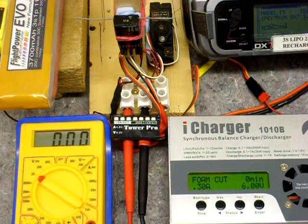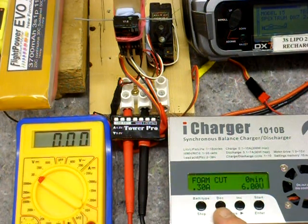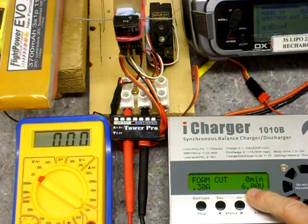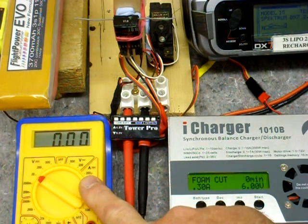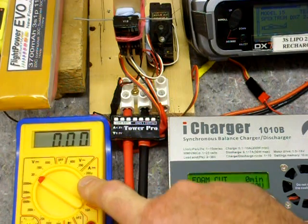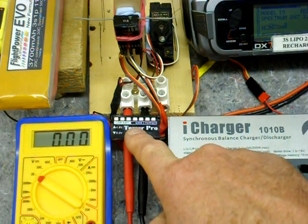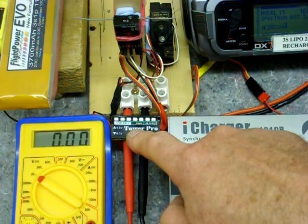This test shows the point at which the Spectrum 6100 receiver suffers a brownout due to dropping voltage. I'm using an adjustable power supply unit on the right which displays the voltage supplied on its LCD. The meter on the left also confirms the voltage being seen at the receiver, as it's connected directly to an auxiliary port on the receiver. The small LED volt spy also gives a visual indication of the voltage level.